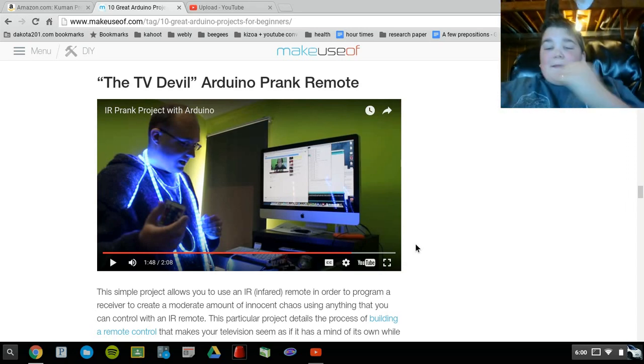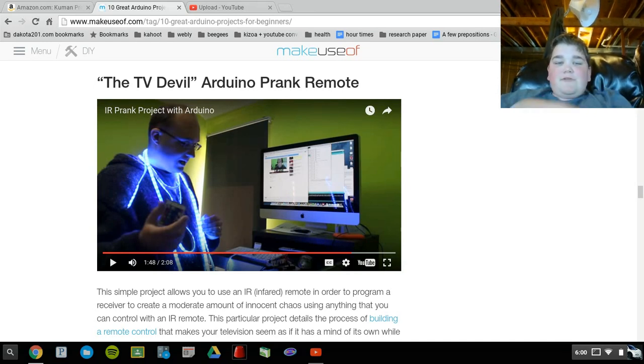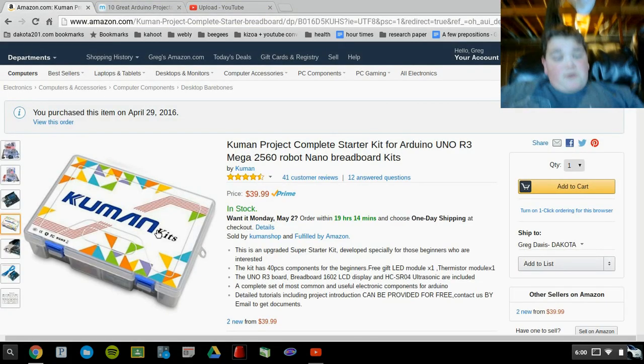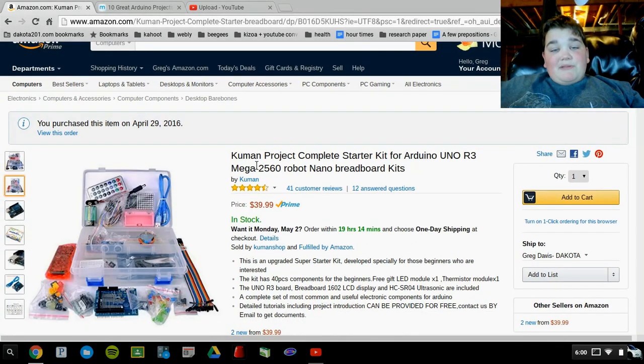If you guys want me to continue on this series, I'll be getting my Arduino on May 3rd — just let me know and we will do this. If you want your own Cumin starter set, I'll put the link in the description for you guys.